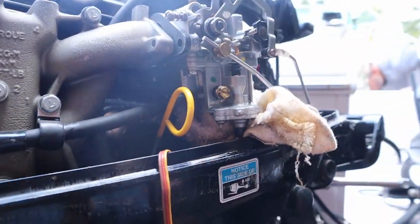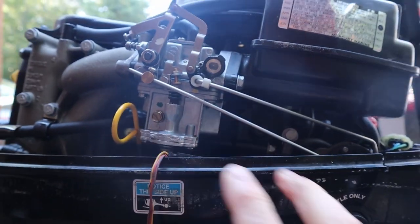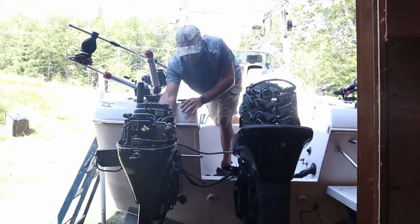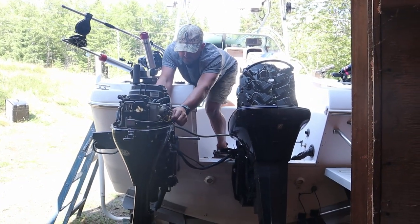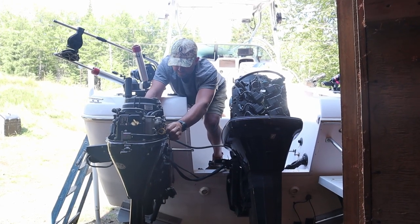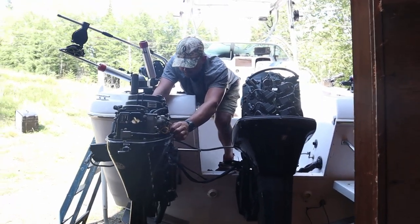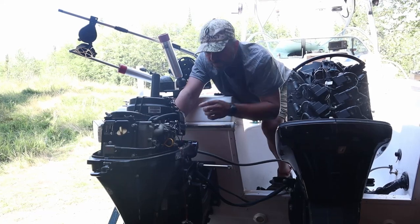I kept the drain out and pumped the bulb a bunch of times — we had a lot of gas come through there. Let's give it another try — fill that bowl back up.